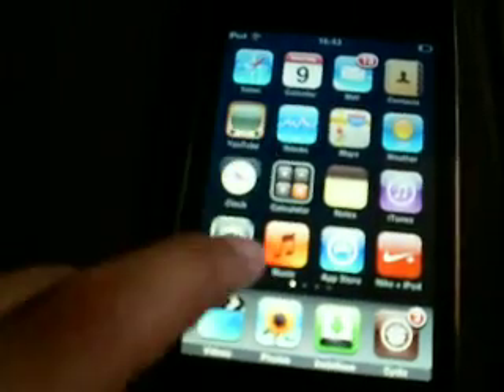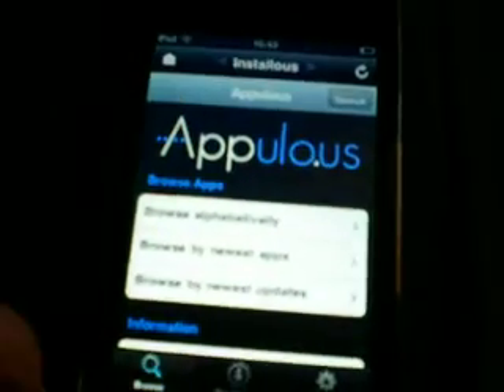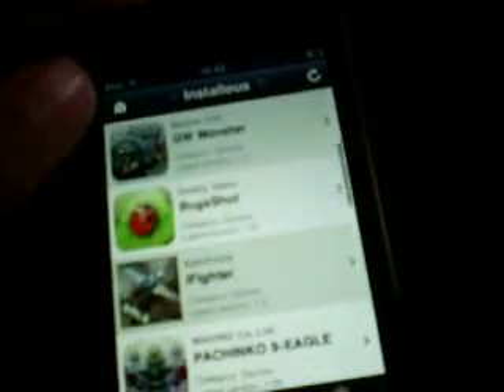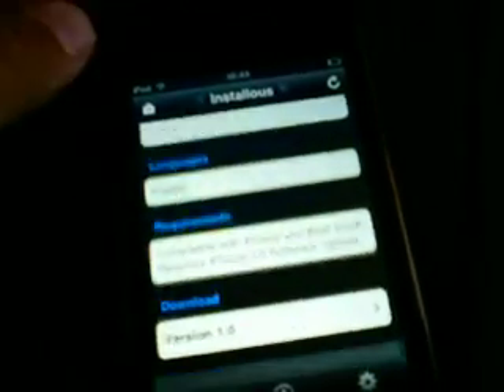Once you've downloaded them, click the home button and Installer will come up. Click on Installer and basically from there you've got all the apps. For example, go into Games and find the newest ones — there's GW, Jetpack, Bug Shot. It's basically just like the App Store: it gives you descriptions, screenshots, everything, and at the bottom there's a download button.